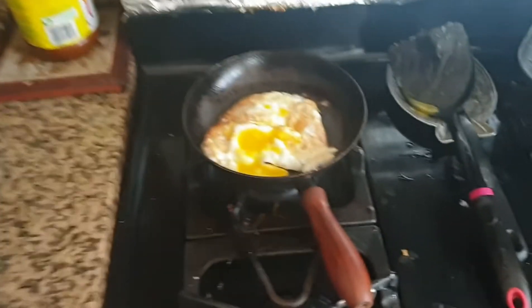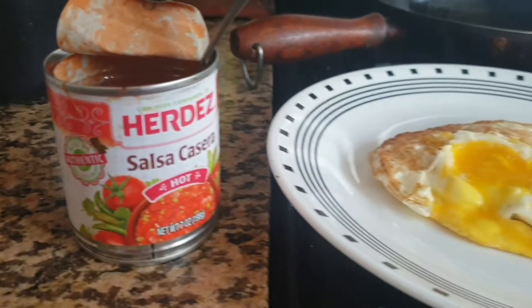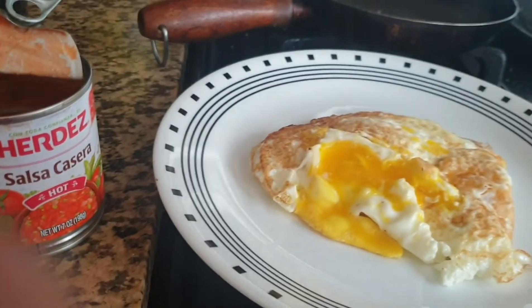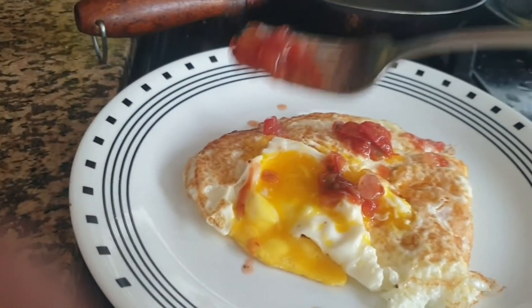I'm just gonna put that on that and eat it with the fork. Alright, see y'all when I'm eating.